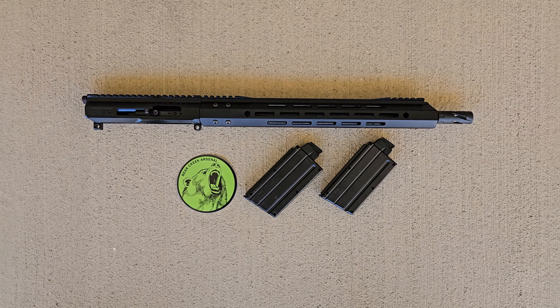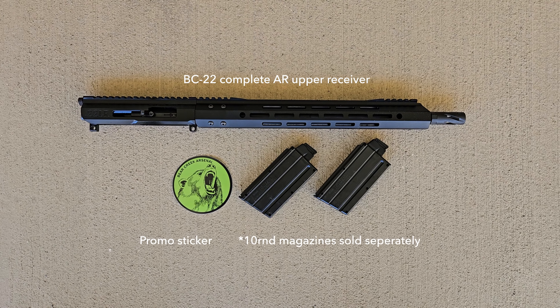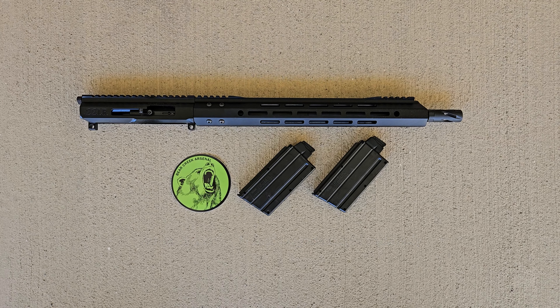The upper came shipped in a plain padded cardboard box, and this is what was inside. And these are its specs.